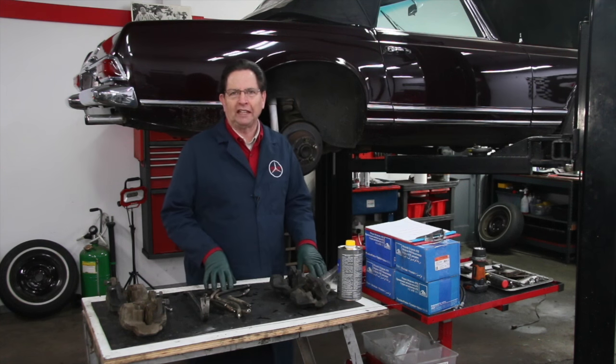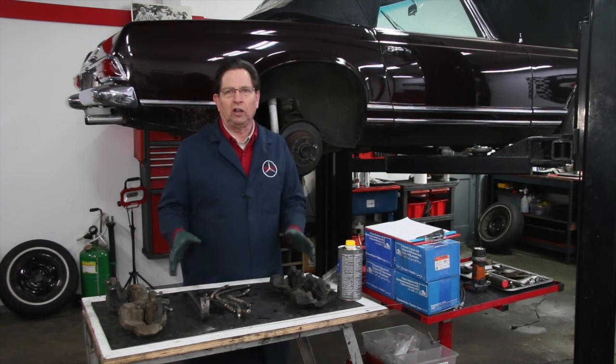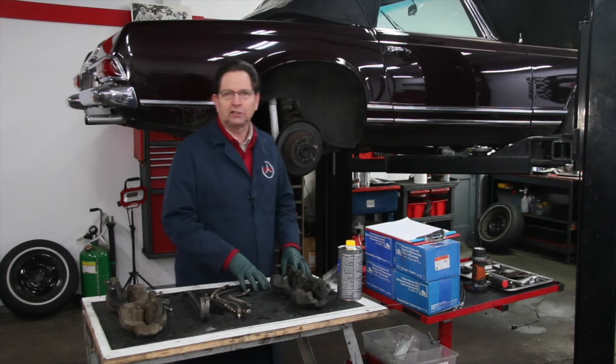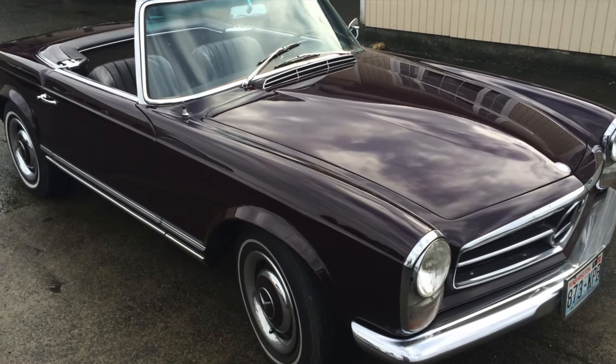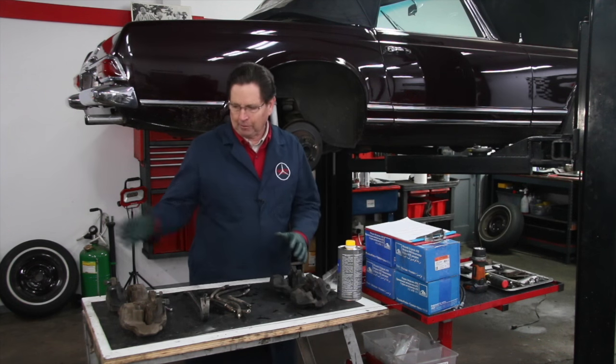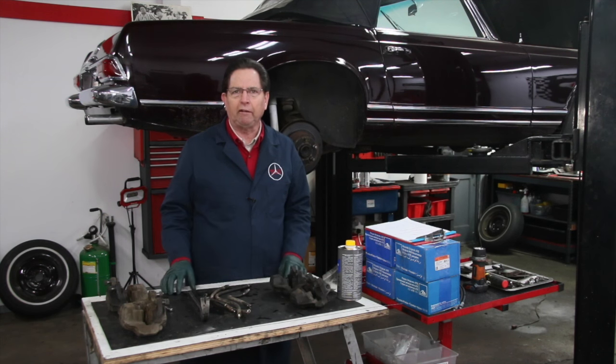Welcome to this week's episode of Kent's Garage. When I left you last week, I had just removed all the brake calipers and flexible brake hoses from this 1967 250 SL. Earlier today I brought in the owner and went over what we were looking at in terms of options to repair it.